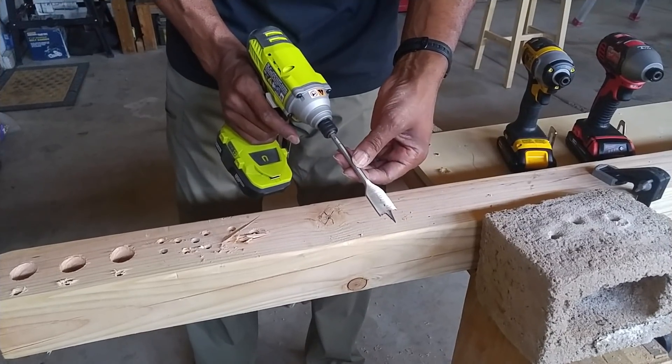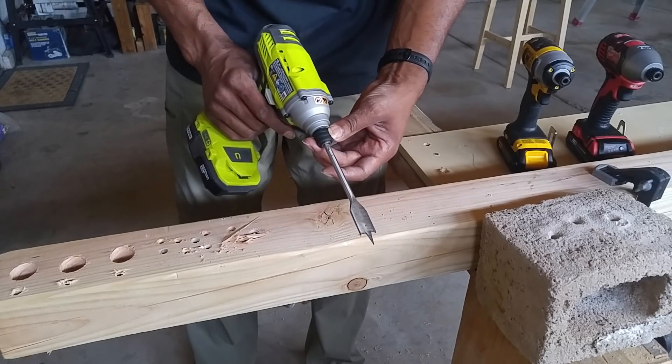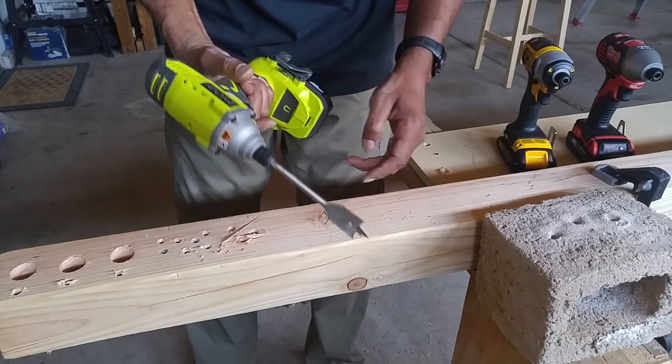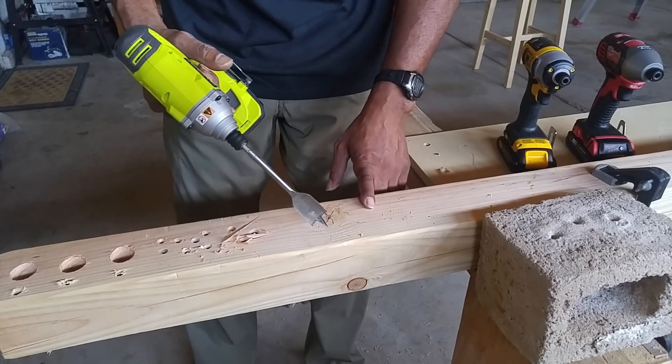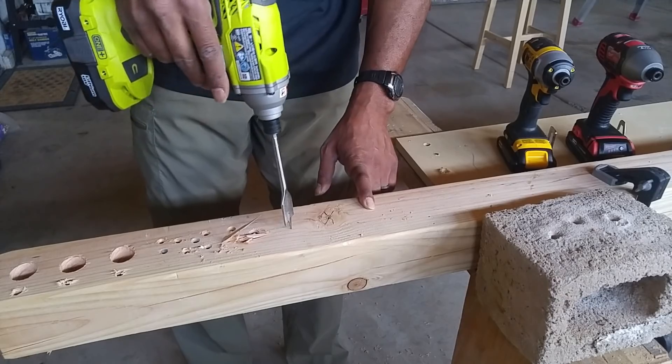For the next test, I took the 1-inch drill bit, attached it to all of the impact drivers using the hex drive, and then drilled through the same 4x4 pieces of wood. I'm going to put all three of them on screen like the prior test. Let's take a look.